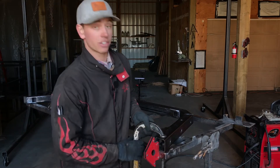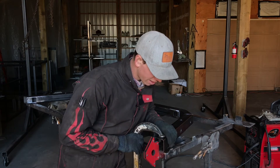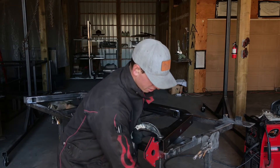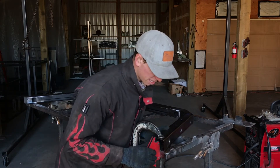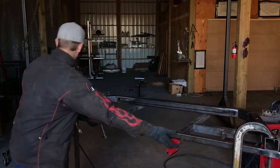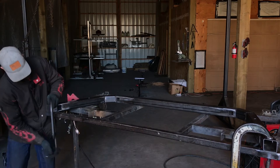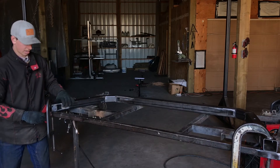Clamp it to the table using a C-clamp or a vice grip. The outside edge should be at your mark and flush with the edge of your table. Clamp that down, then do the same thing on the other side — you may have to push and pull it a little bit. I have my other mark down here; get it flush with the end of the table.